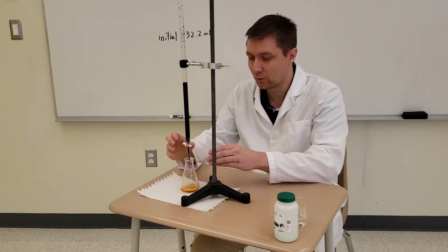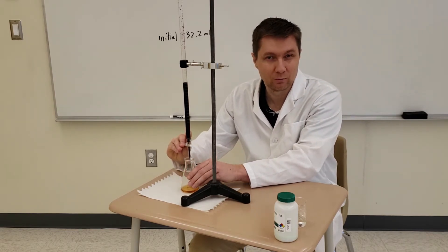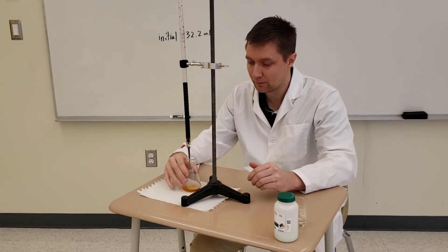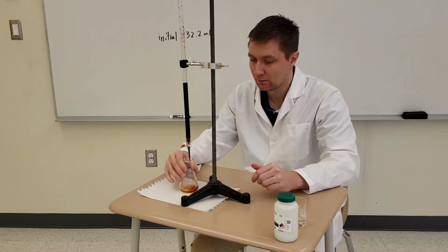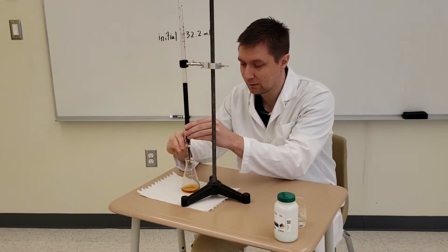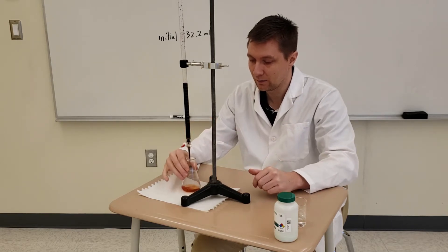When I get close to the endpoint, I want to add titrant drop by drop to be very precise. I add one drop and stir it around — when I get a persistent purple color, I know I'm finished. You can see the purple is still disappearing, so it's getting close but not quite there yet.